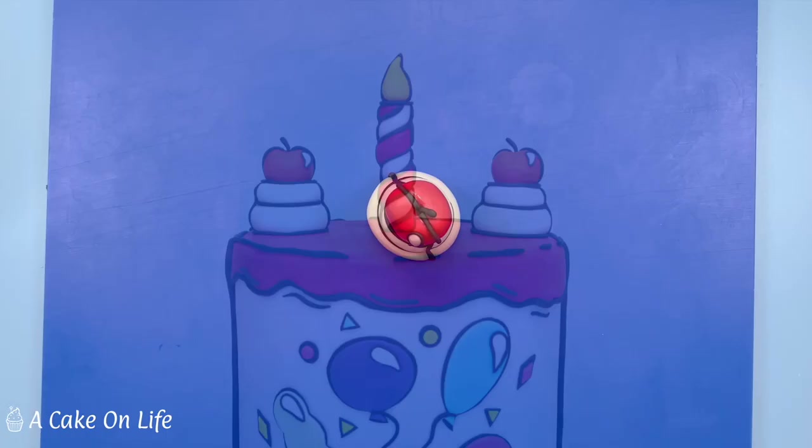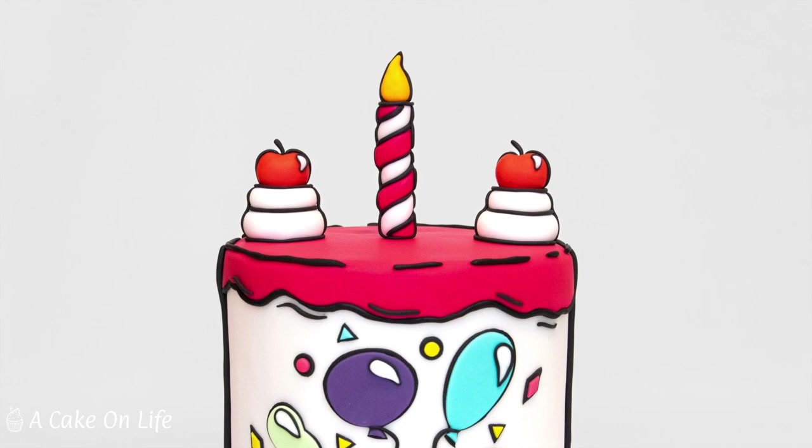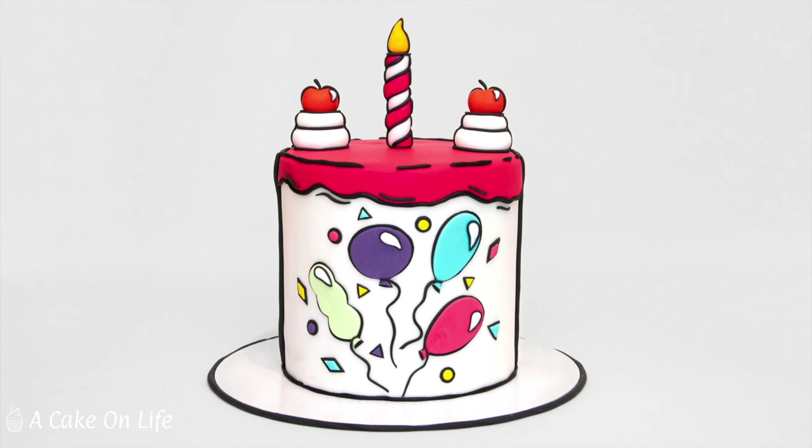I then stuck the cherries and cream on top of the cake and made a black outline around the bottom of the cream. I really hope that you found this tutorial useful. Please don't forget to check out part one - I'll leave the link in the description. I will be very grateful if you can like and subscribe for more, it really helps my little channel. And don't forget to hit that notification bell. Thanks for watching!